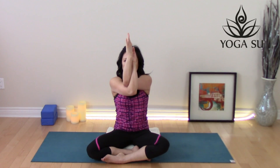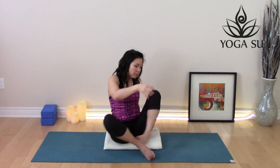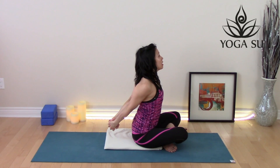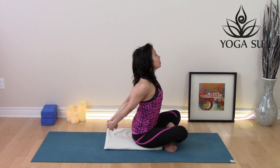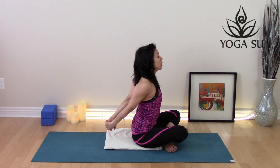Keep breathing here. One more deep breath. Take note of which elbow is under — you want to make sure you do the opposite next. Release the hands and interlace the fingers behind your back, making sure the palms are facing one another. Press the hands gently away from the body and lift your gaze up towards the ceiling. Keep breathing in through the nose and out through the nose.